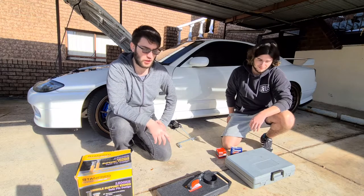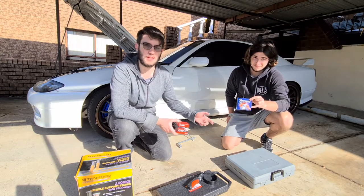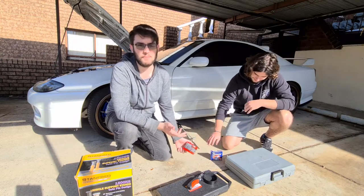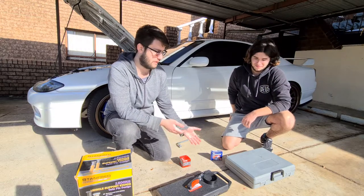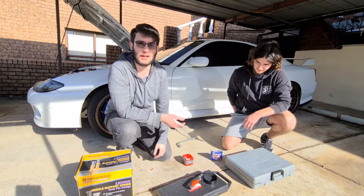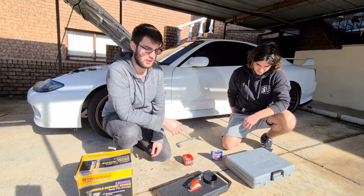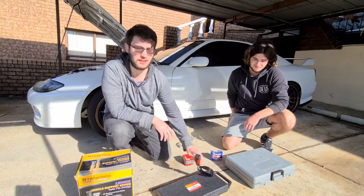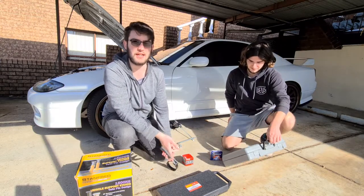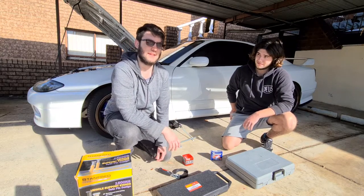Now for the actual parts you need: you're going to need a new oil filter and some spark plugs if you want to do a proper full service. You can service your car by just changing the oil, but we want to do a full service with new plugs and a new filter. If you're not sure what filter you need, go to your local car shop — in Australia you can go to Repco or Super Cheap. Tools needed include a filter removal tool, a socket set, and possibly screwdrivers.